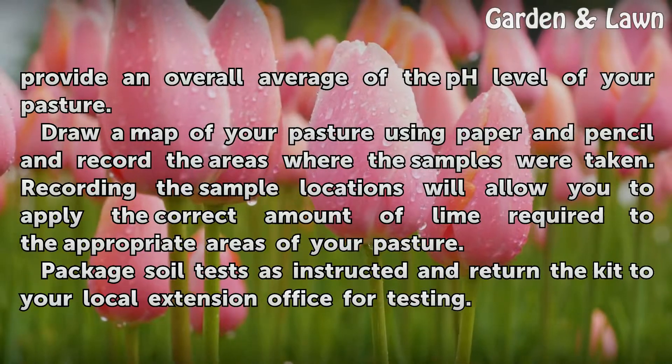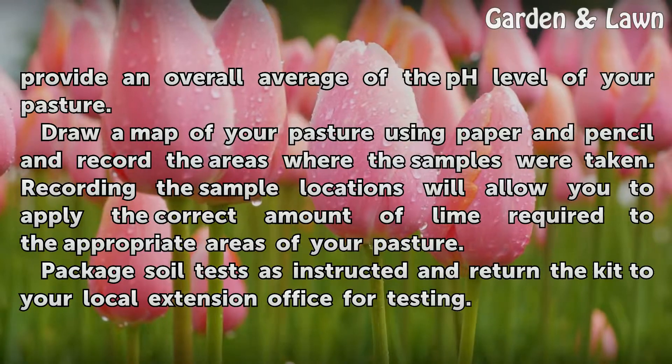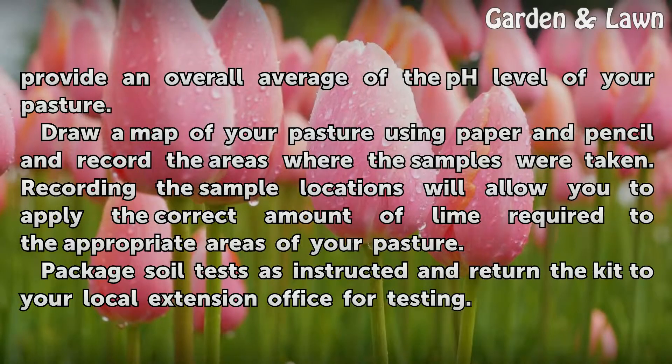Draw a map of your pasture using paper and pencil and record the areas where the samples were taken. Recording the sample locations will allow you to apply the correct amount of lime required to the appropriate areas of your pasture.